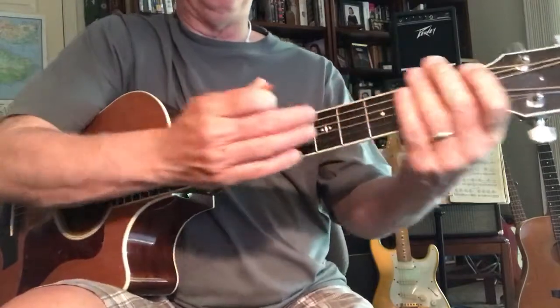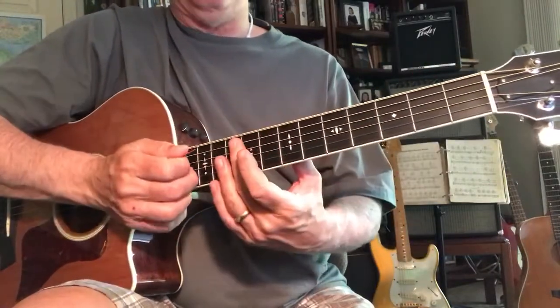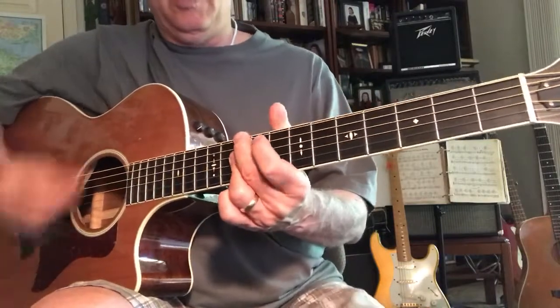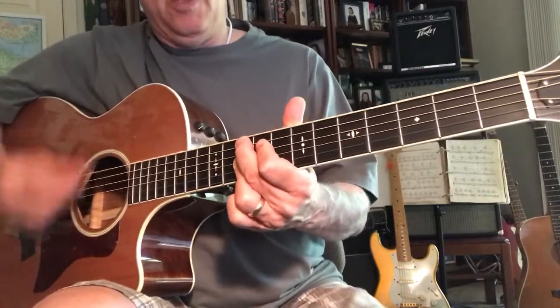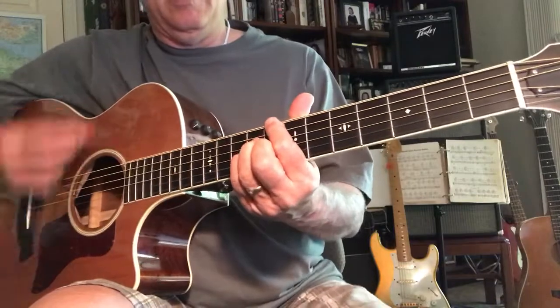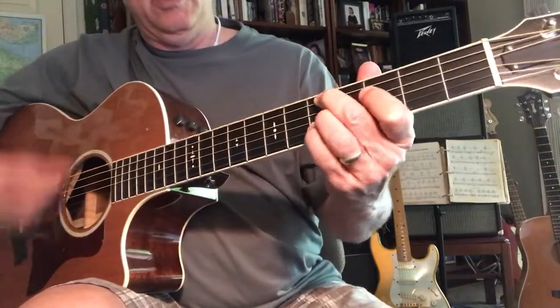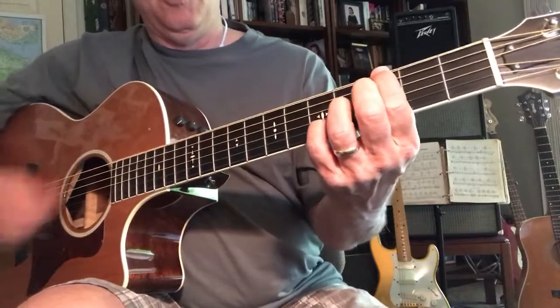Playing it — being able to play it in three places on the neck gives you a lot of variety. So if you started out the song up high, two-five-one, you could then move it down there — two-five-one.